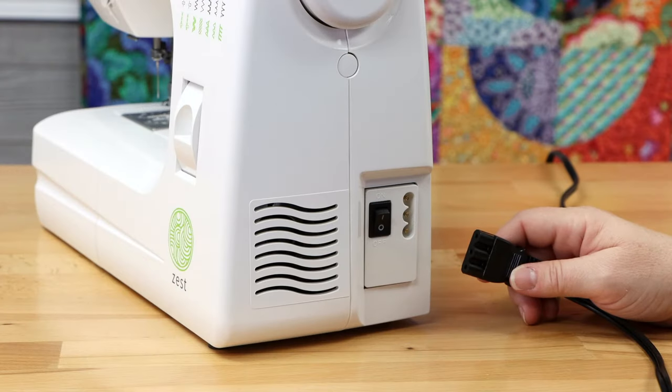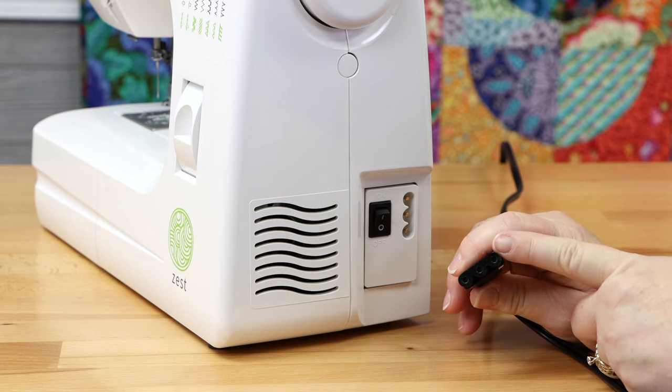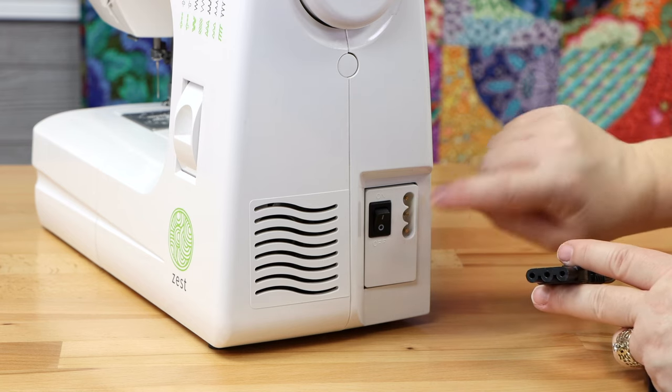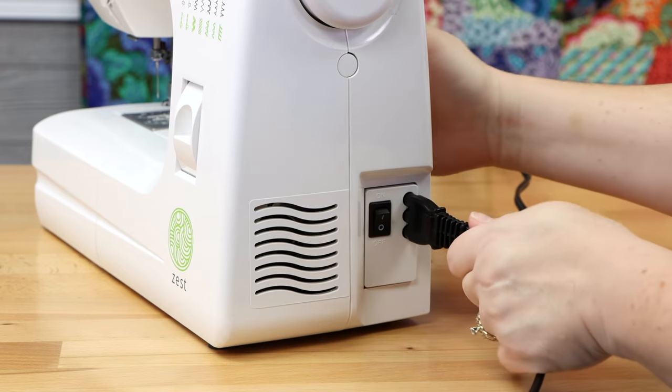To install your power cord, start by looking at the cord — you've got a flat side and rounded sides. The flat side inserts with the flat side in the back and the rounded sides towards the front. Just take a hold of it and insert it right into the machine.